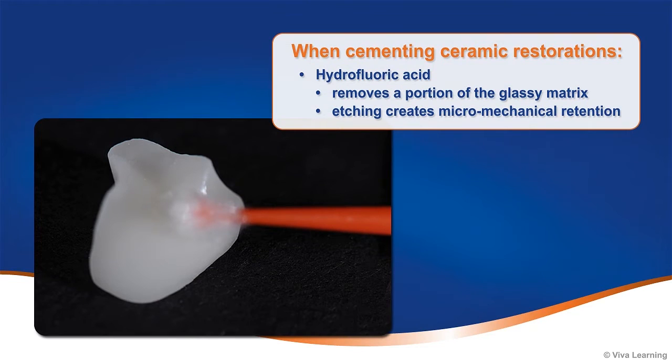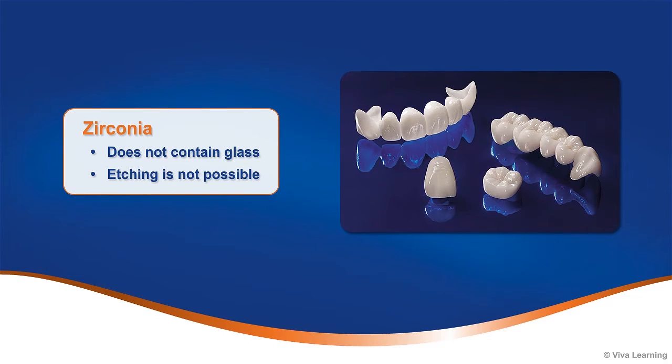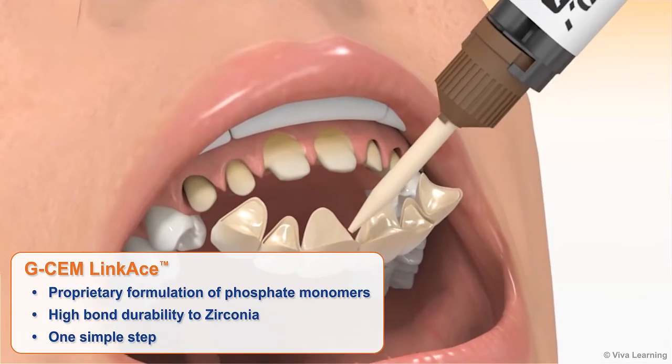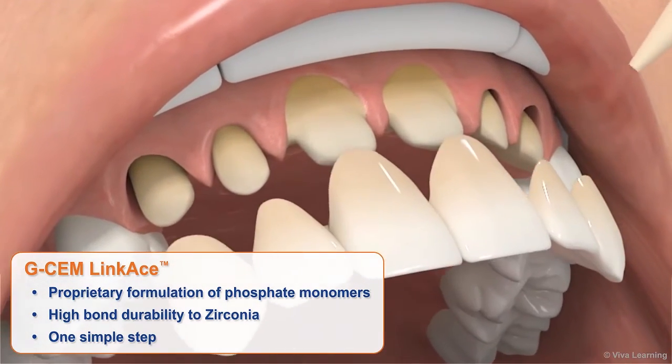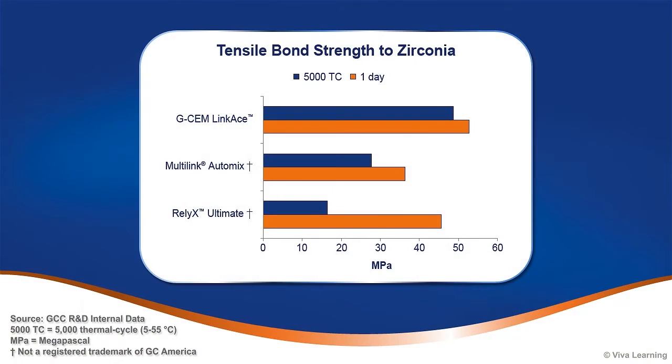To improve retention when cementing ceramic restorations, hydrofluoric acid is often used to remove a portion of the glassy matrix within the ceramic, etching the restoration and creating micro-mechanical retention. However, since zirconia does not contain glass, etching is not possible. Thanks to the proprietary formulation of phosphate monomers, GCem LinkAce, in one simple step, ensures high bond durability to zirconia. In laboratory studies, GCem LinkAce demonstrated high tensile bond strength to zirconia and lithium disilicate.